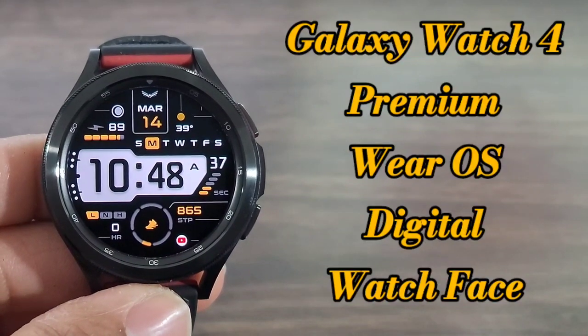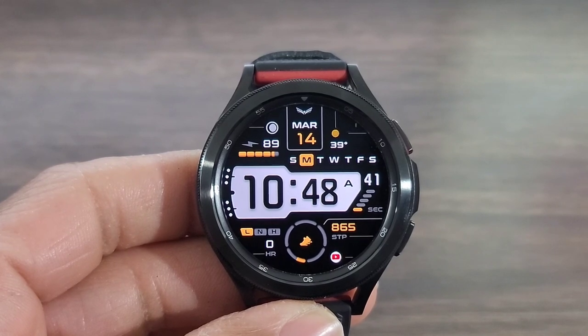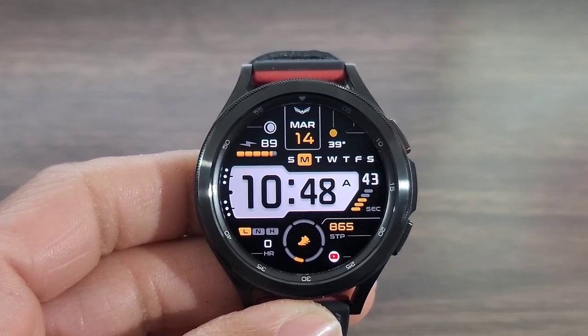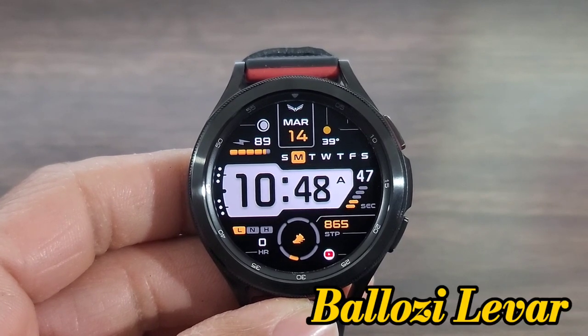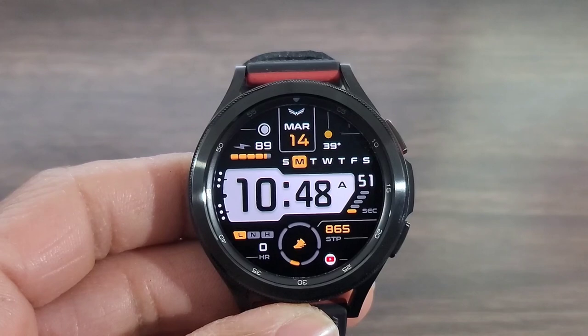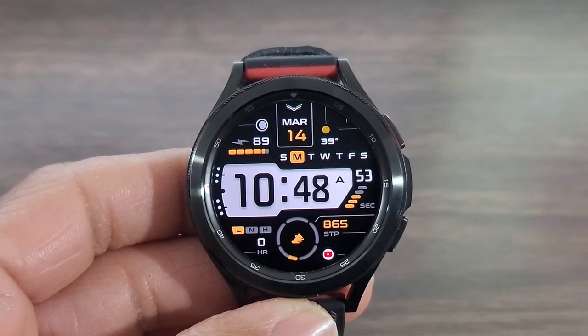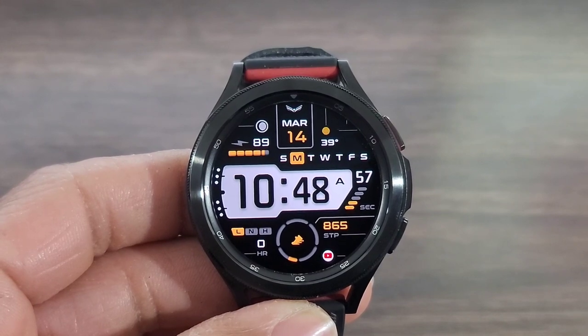Hey, what's up guys, welcome back to another video. If you're into Huxworld, today we've got a boss watch face for you guys to check out — get ready for the work week. This one is called Losey, if I'm pronouncing that right, Losey Lieber. The link will be down in the description box below for you guys to check out this watch face. It should be affordable.